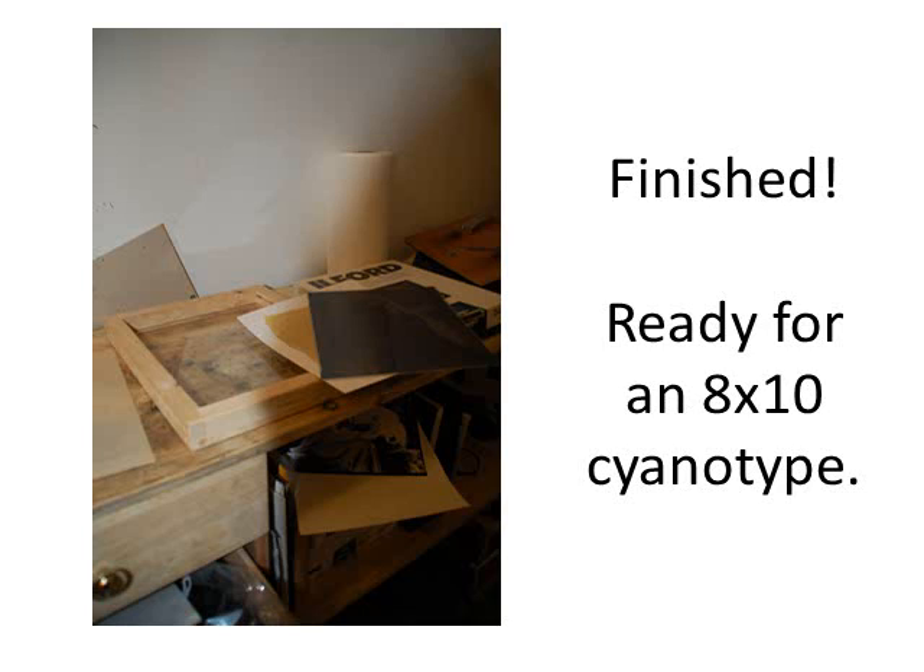Finished, and ready for an 8x10 cyanotype. Thanks — I hope you enjoyed that and I hope it's somehow useful.